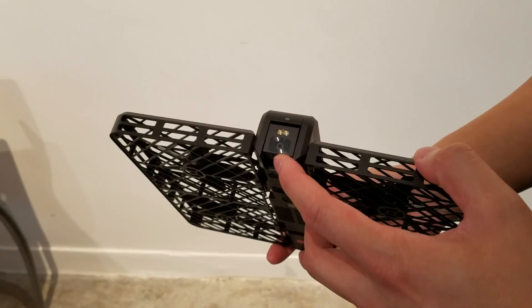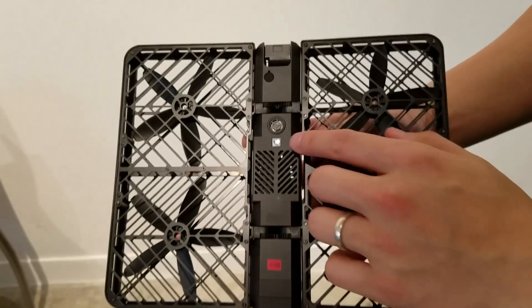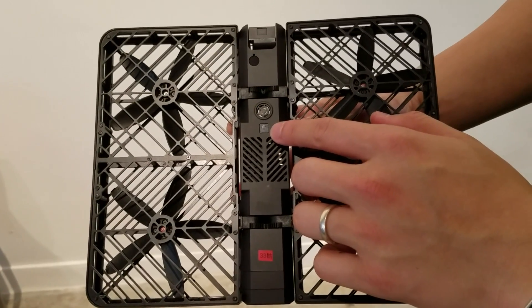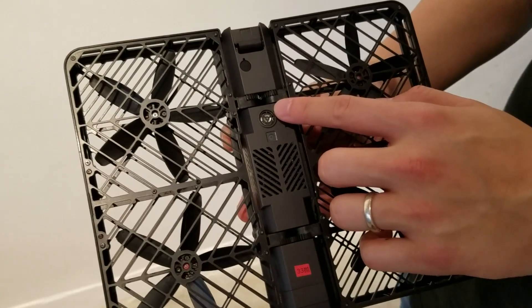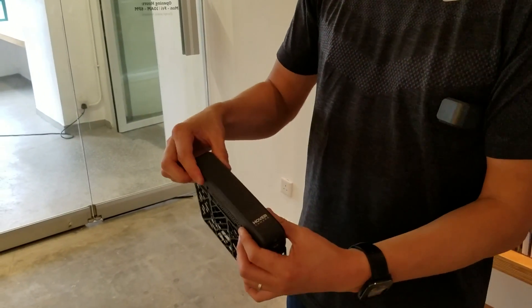The main camera lets you take 30 megapixel stills as well as 4K video. There's also a downward-facing 3 megapixel camera and a sonar underneath to help stabilize the drone. A single charge will last about eight minutes, after which you can easily swap out the battery.